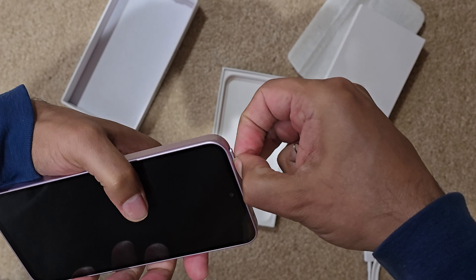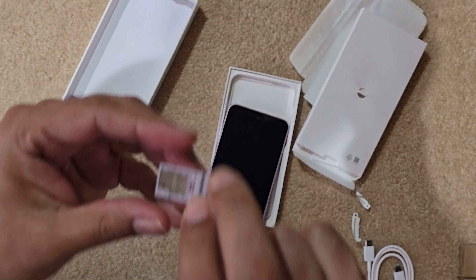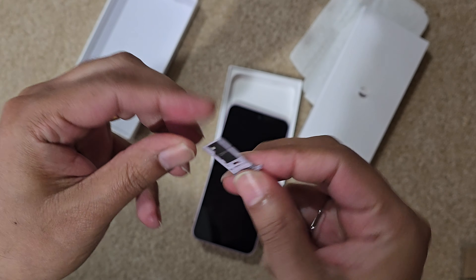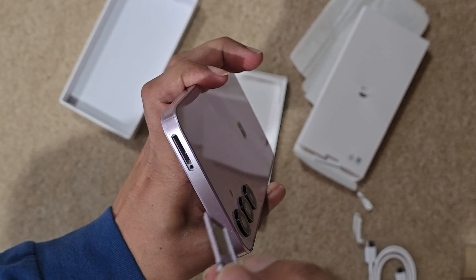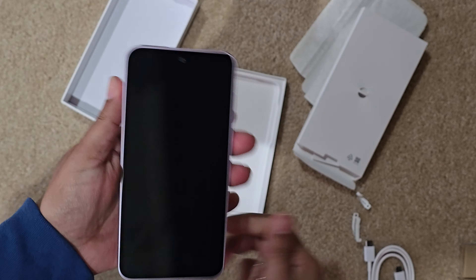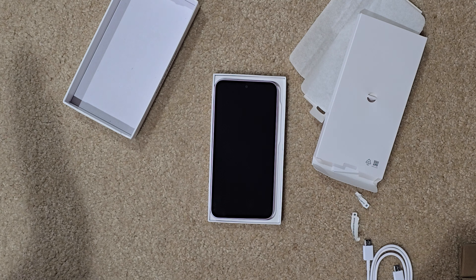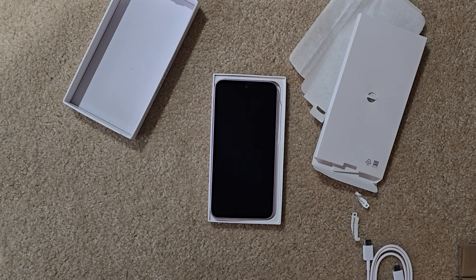There you go. So here we can insert a SIM, and a microSD card over here, and they will both go in like this. That is all — I'm going to go ahead and set this up for my mother. That would be all, thank you.